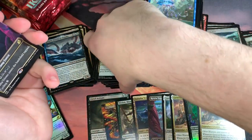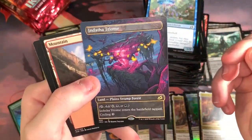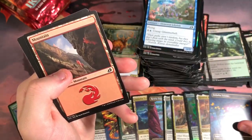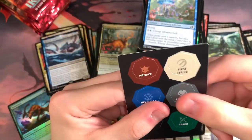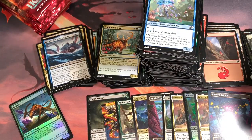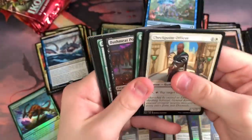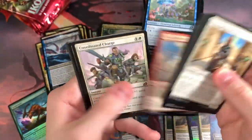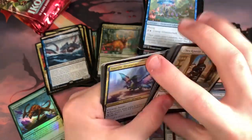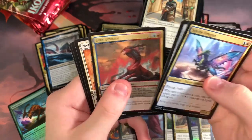A full-art Triome — Endotha Triome. I keep getting like the same three ones over and over again. I get Ketria and Endotha and Raugrin, but I am not complaining. That is a hit. I think so far we have more overall hits in this box as far as rares and Mythics go. My friend told me I should get a face cam for these, but maybe down the road.